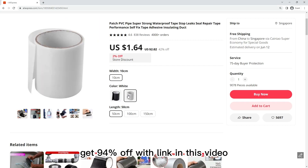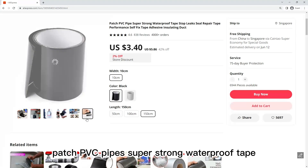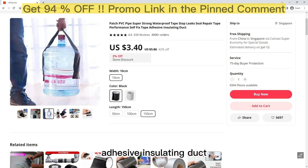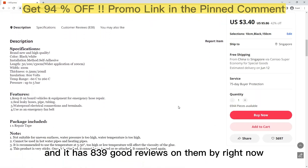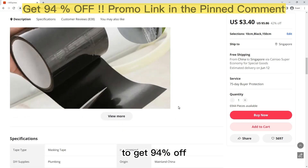Get 94% OFF with the link in this video. Patch PVC Pipe Super Strong Waterproof Tape — Stop Leaks, Seal Repair Tape, Performance Self-Fix Tape. Adhesive Insulating Duct. This product has been sold over 4,000 times and has 839 good reviews. Buy right now to get 94% OFF.